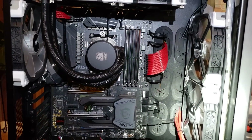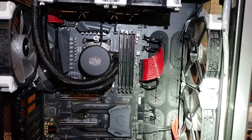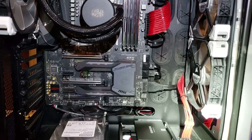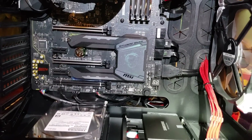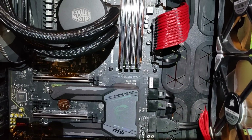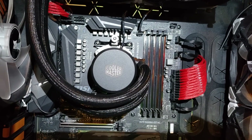A little further along in the process, we've plugged in all the cables. You can see I'm only using one CPU power cable, but you can use two. I've got the ATX power cable plugged in, all my USB headers, and my different fans — everything's plugged in at this point. Just wanted to give you a view before we put the graphics card on. You can see the water cooler mounting easily. Absolutely beautiful build.